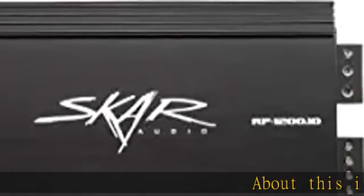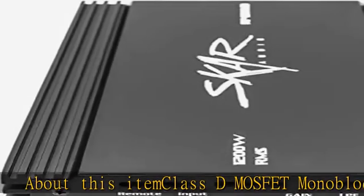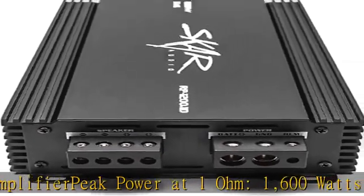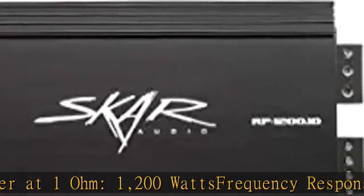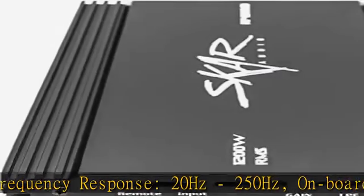Class D MOSFET mono block power amplifier. Peak power at 1 ohm: 1600 watts. RMS power at 1 ohm: 1200 watts. Frequency response 20 hertz to 250 hertz. Onboard bass EQ switch with plus 6 or plus 12 dB boost at 45 hertz. Featuring four-way protection circuitry and four gauge power and ground input terminals for maximum current flow.